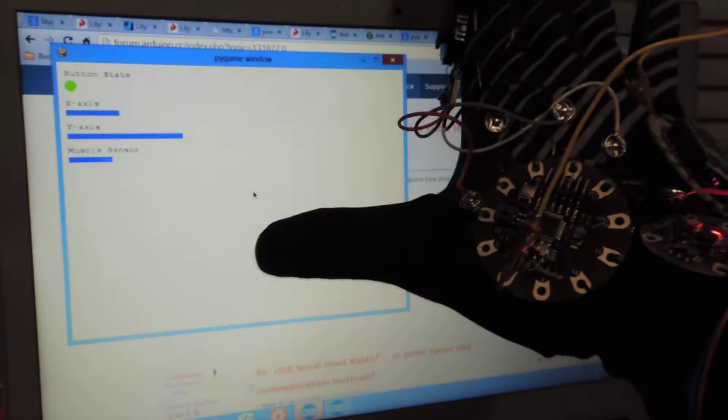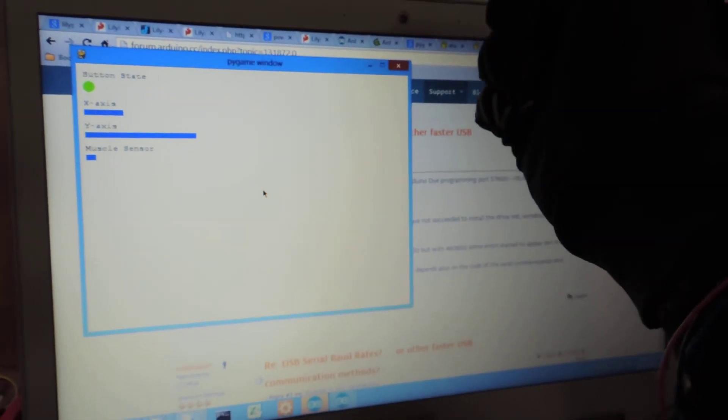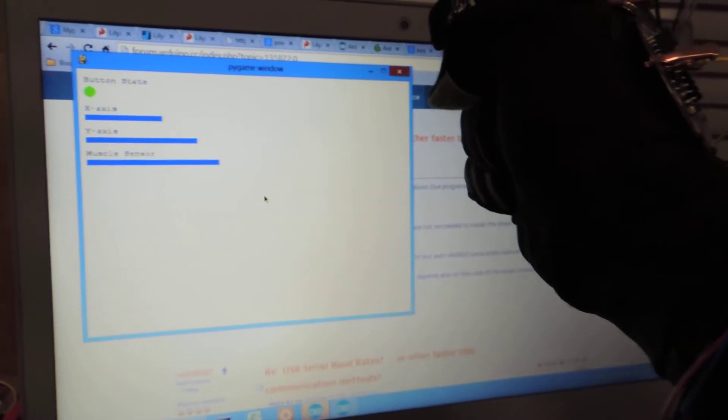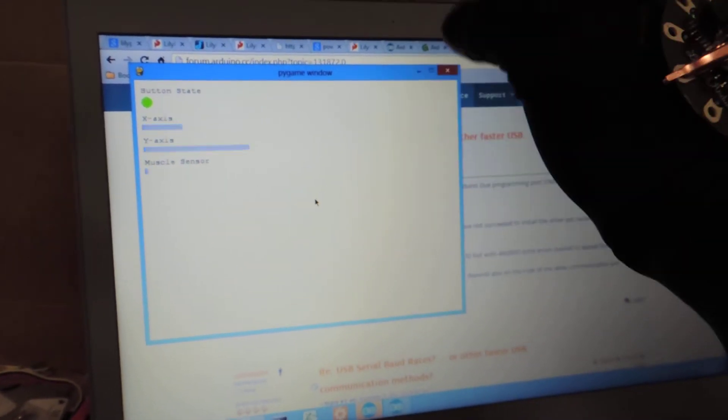You'll see right here whenever I'm flexing my arm, it's actually picking up that input down there. Once again I'm having issues with the x-axis being short-circuited. Wait for it — there we go.